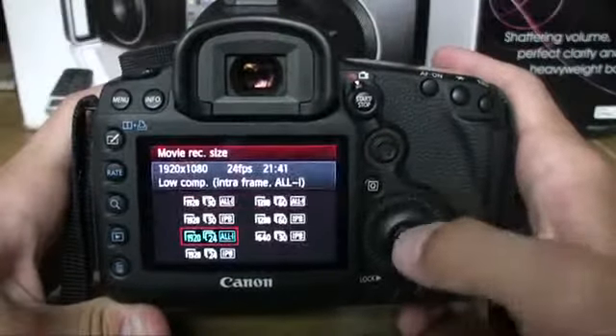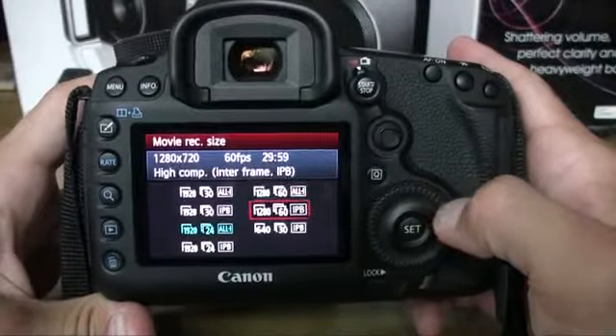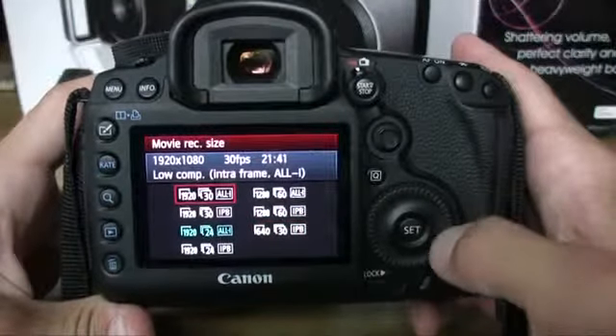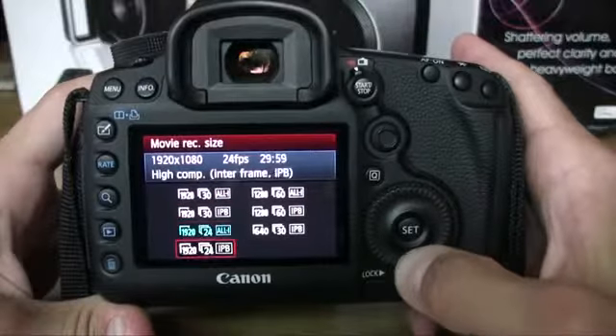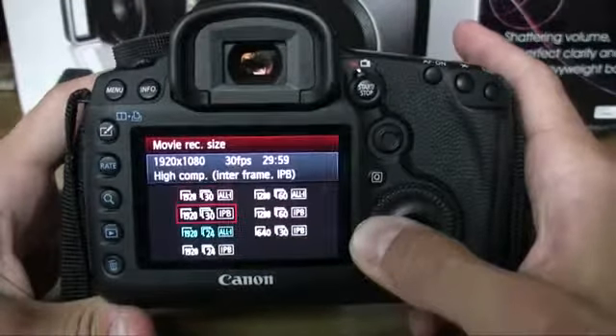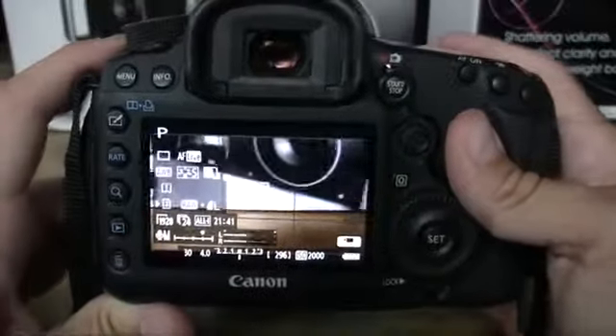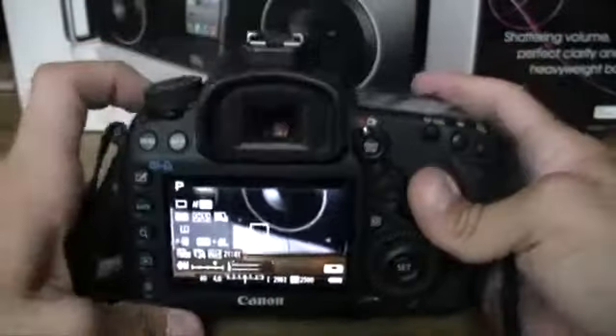Canon jazzed up the video on the Mark III. This camera now records 1080p at 30 and 24 frames per second, and 720p at 60 frames per second, to name a few. We can also record in ALL-I or IPB compression, similar to pro camcorders — ALL-I means less compression and bigger file sizes, while IPB means smaller file sizes with more compression. Files are recorded as H.264 MPEG-4s in the AVC codec.